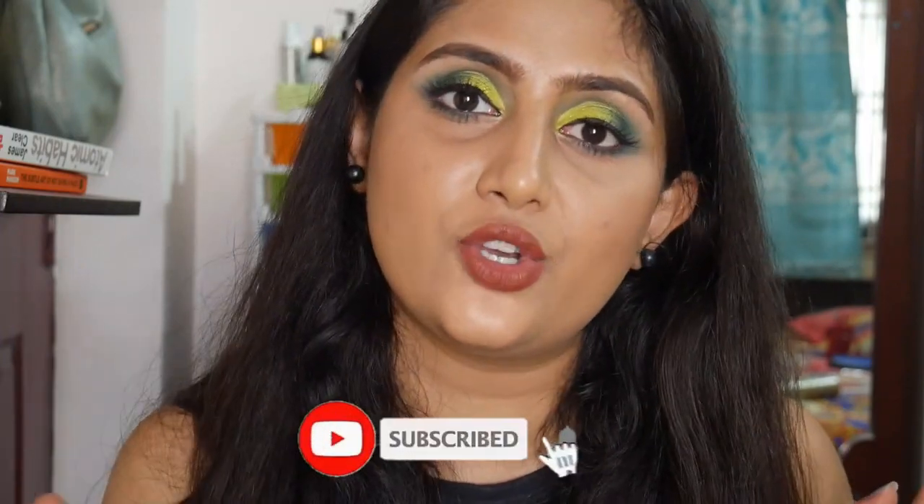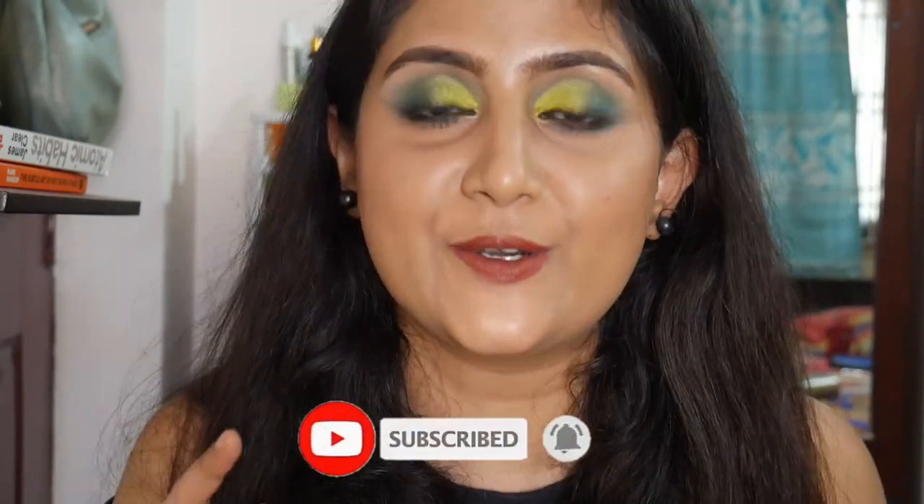Hey guys, welcome to my channel. In this video we are going to be seeing another empty product mini reviews, a 'what's in my trash' sort of video. If you like these types of videos, please keep on watching. Before that, please take a moment to hit the red subscribe button underneath this video and also hit the bell notification so you get notified every time I upload.